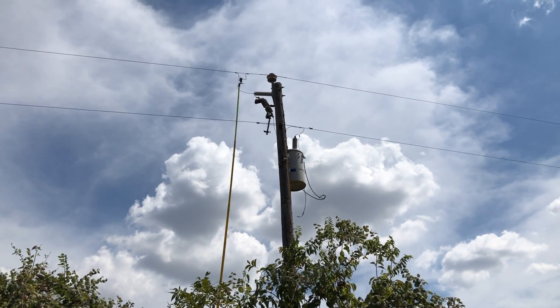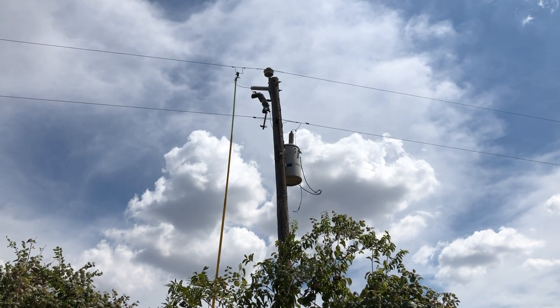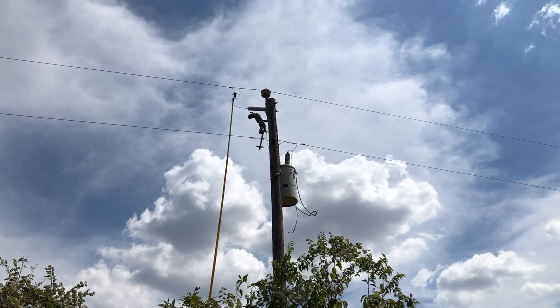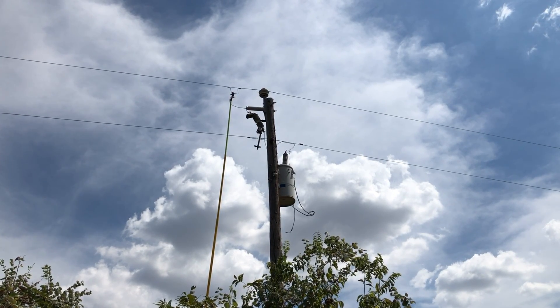Here's a utility transformer that has been disconnected with a fuse, but the arrestor has been left online. That arrestor is causing this noise. We're going to disconnect that arrestor now.